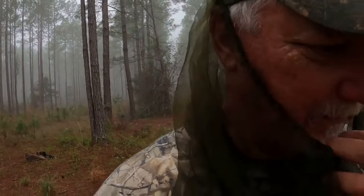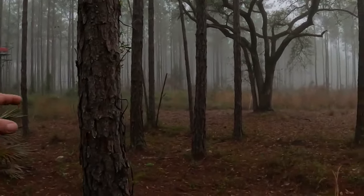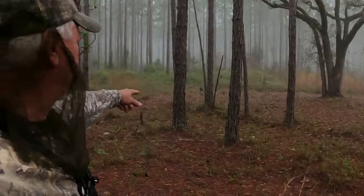Successful spring turkey hunt today — beautiful morning. We had three of them standing right there. I don't know if you guys could see them on the camera, but if I could have got my gun up I could have shot all three of them in one shot probably, but I was waiting on my brother. And there was no blind — he was just exposed right there, sitting there looking at them.